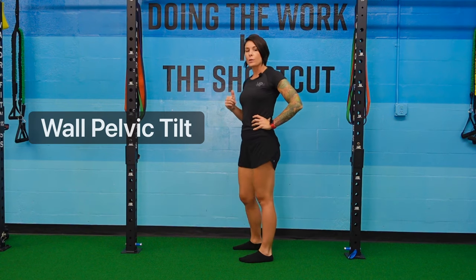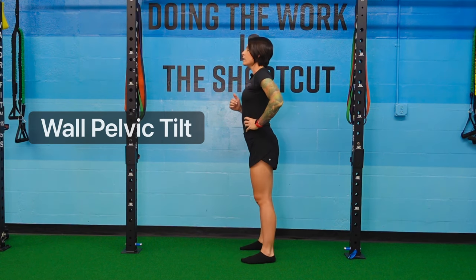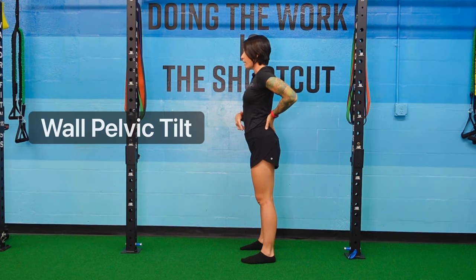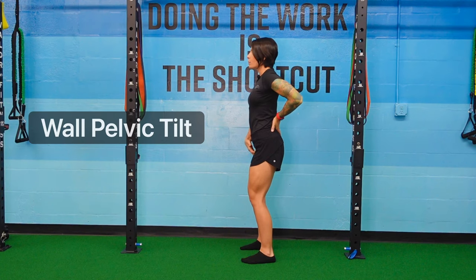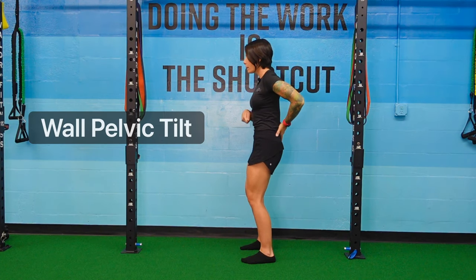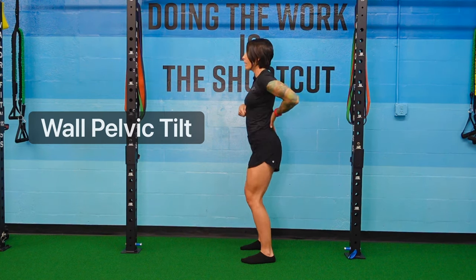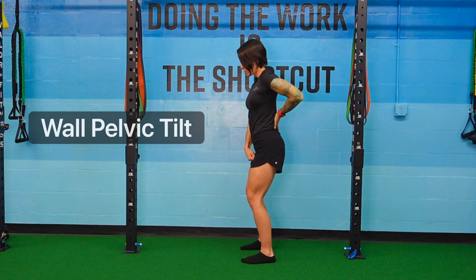I'm going to stand and exaggerate that pelvic tilt, letting my belly button drop forward and my hips drive back. I'm going to have a soft knee, brace my abs, and pull my pelvis under me into that pelvic tilt. If I was on that wall, I'd feel that wall compress on my lower back.